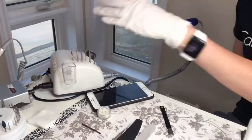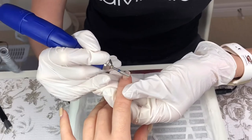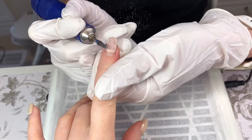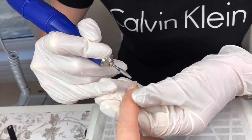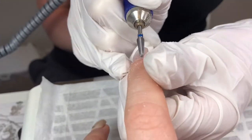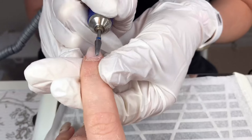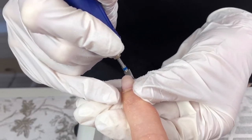Then she begins by removing the old shellac with the machine file. She does it very smoothly and does not ruin my top nails — she does not remove the bottom base coat. It actually stays on without damaging my own nail. You can see by the way she is working there is a lot of experience in those hands, and aside from that, she is not even touching my skin. The nail file works very gently.